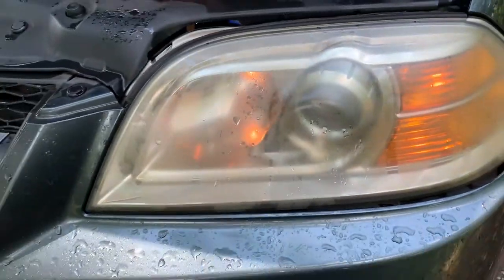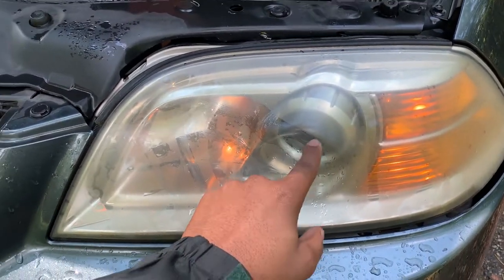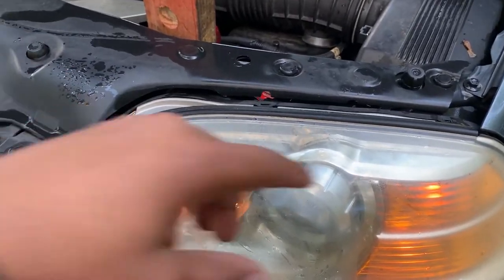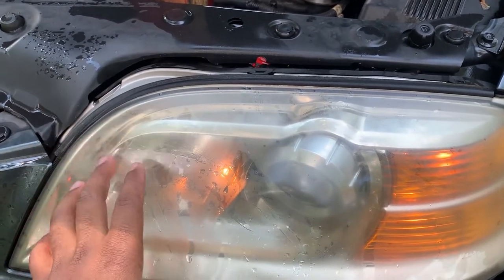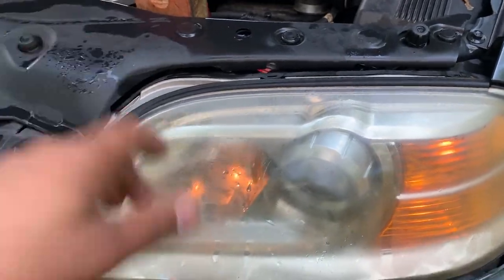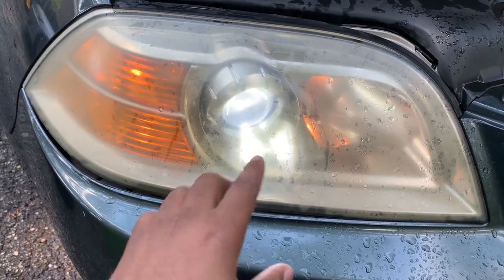The current issue is that this bulb is not working — something with the wiring throughout the vehicle, or just a fuse. So we're going to keep it to a simple issue such as checking the fuse. As you can see, the other side is working absolutely fine.